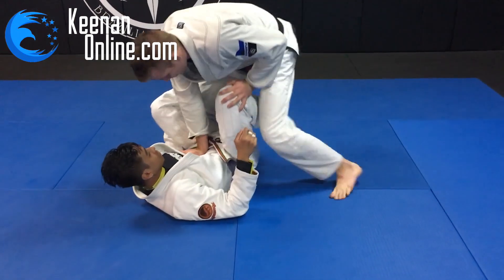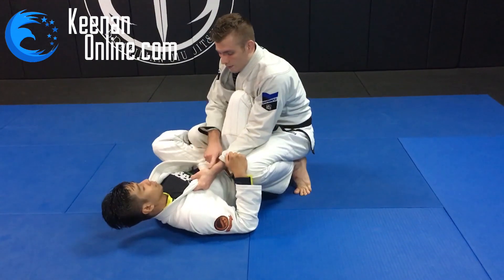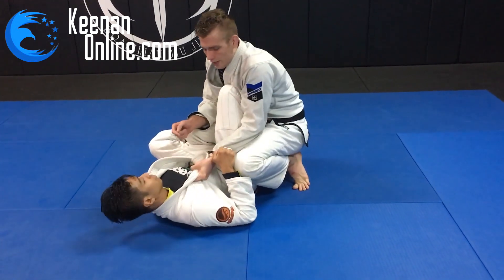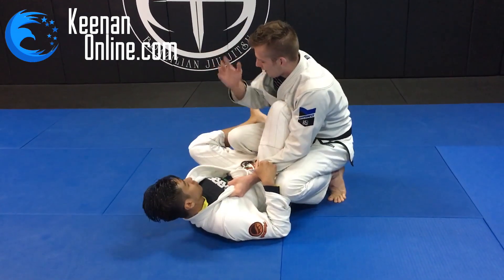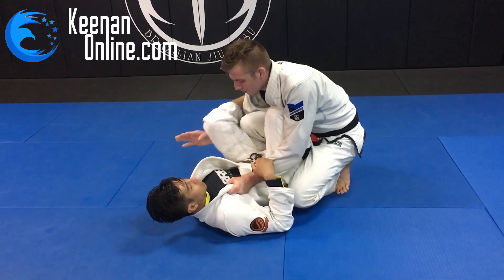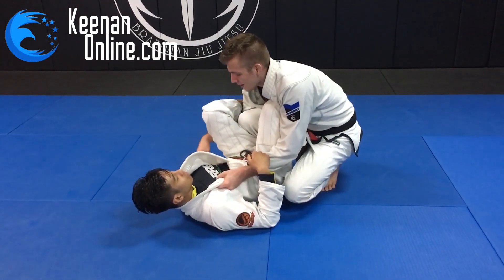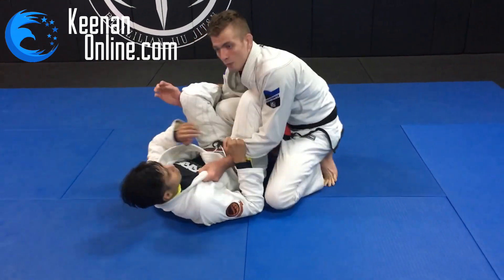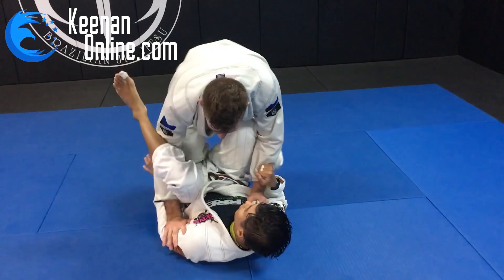But when you sit on his foot and his hips are flat and you grab the collar, he doesn't feel as vulnerable because it's just pulling his body up and he's not in immediate passing danger. My right hand is going to go under his leg, and this serves a couple of purposes. The first is when I actually start to try my pass, his hand is going to go to defend and push on me, but by reaching underneath, my hand can block his hand.